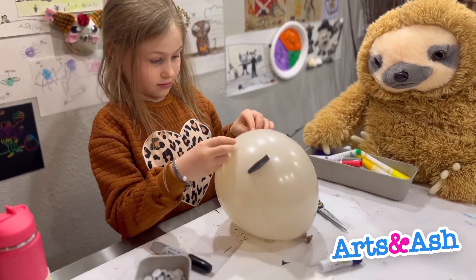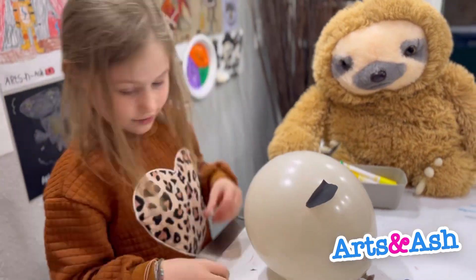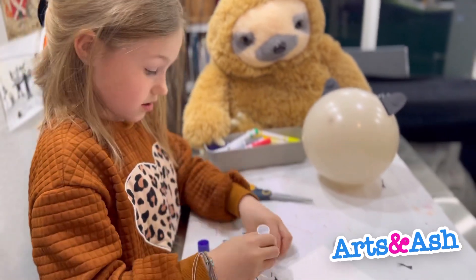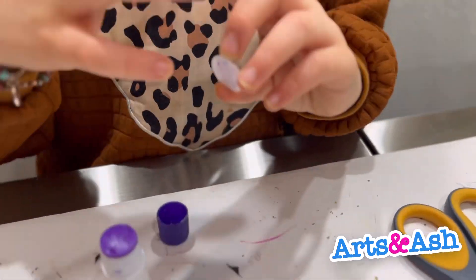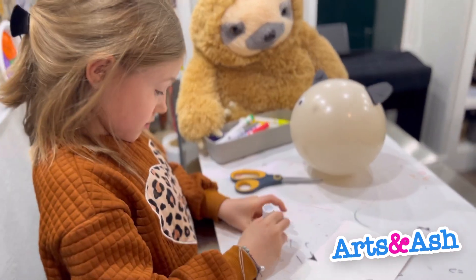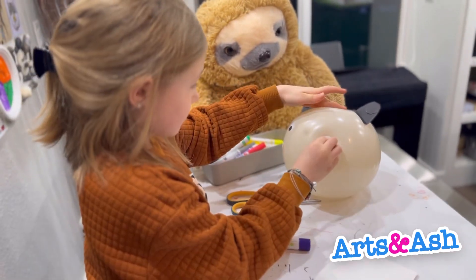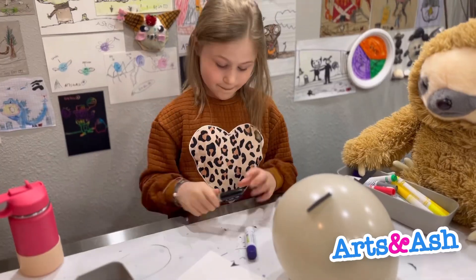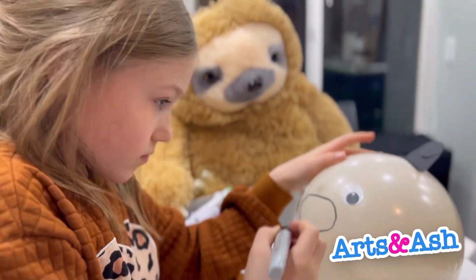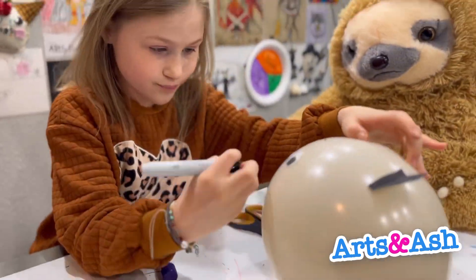I was going to draw normal eyes with a Sharpie, but I thought it would be cute to make one eye bigger than the other. I thought that would be cute — you know how pugs have little wrinkles on their forehead.